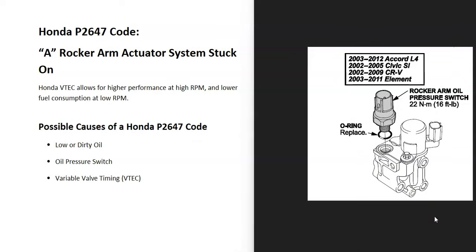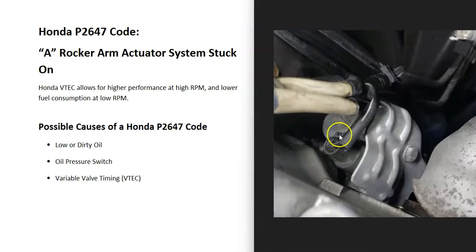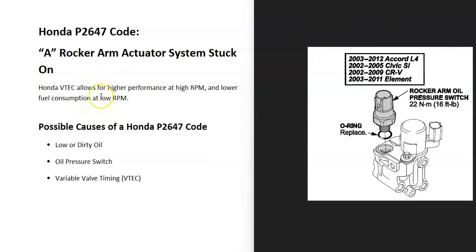A very common problem with this code is a bad oil pressure switch. Many mechanics, when they get this code, automatically go to swap it out because it is very common. It's on the VTEC unit itself, which is mounted on the side of the engine. You can test it if you want, but a faulty rocker arm oil pressure switch is a very common cause of this code.